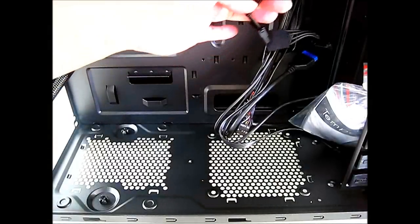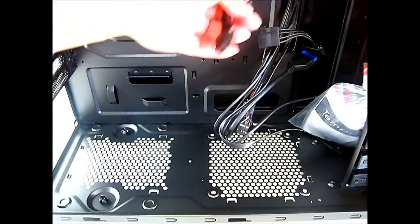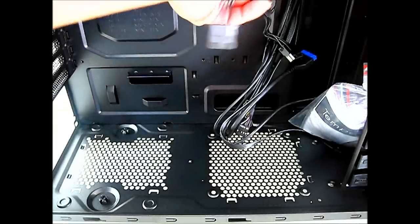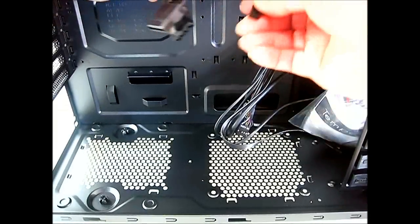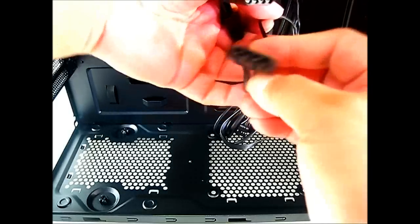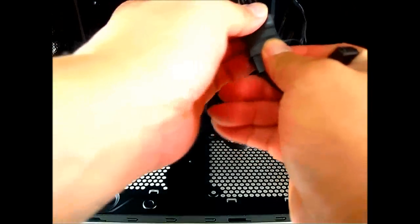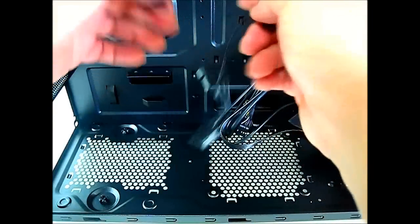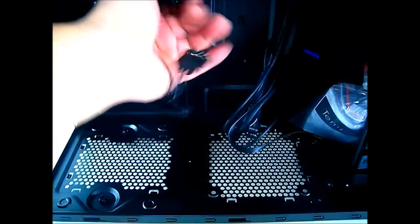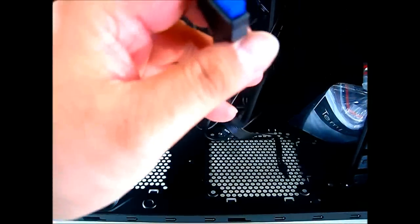Here we have four-pin Molex connectors — a female end and a male end — as well as three-pin fan connectors with female and male Molex ends. These belong to the pre-installed top and rear fans, giving you flexible options: you can connect them directly to a motherboard header or chain them via Molex.